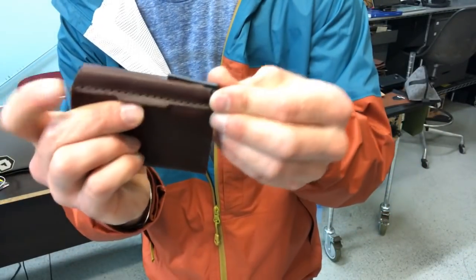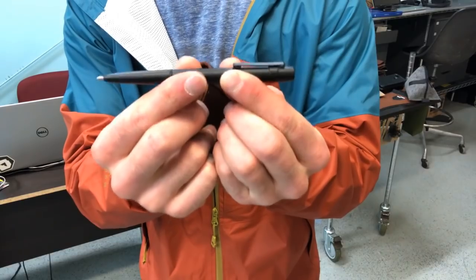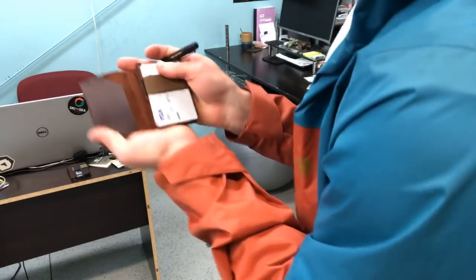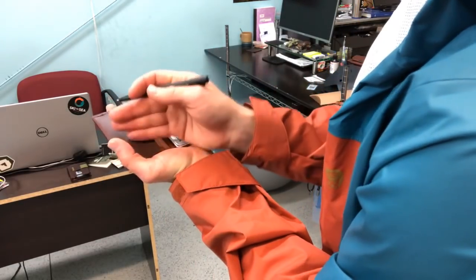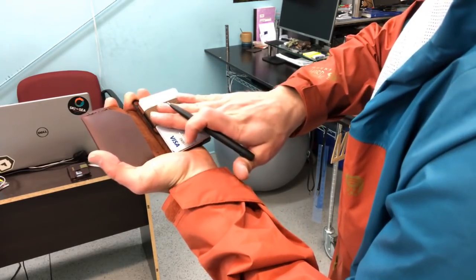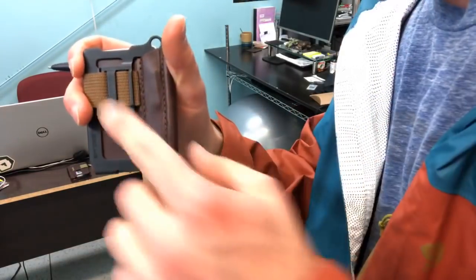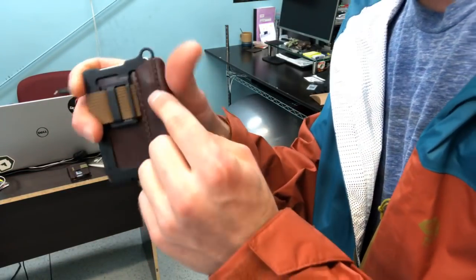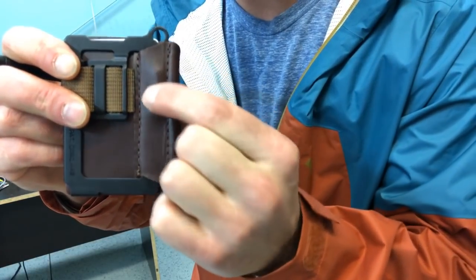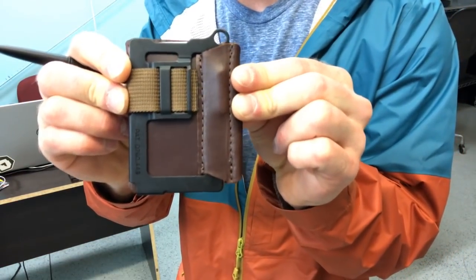You pull the pen out up here — this one expands into twice its length so you can use it very easily. When you open it up to use the notepad, your notes fold open onto your cards so that can kind of be used as a platform. The back looks quite a bit different. One of the aspects of manufacturing is this melted end that kind of bumps out — I think it looks great.